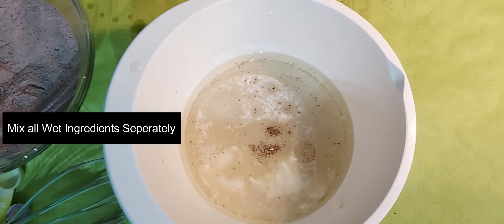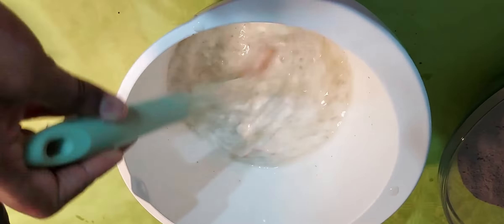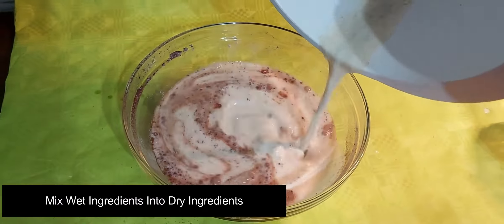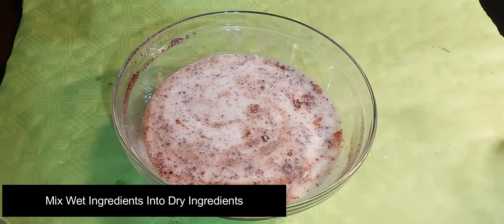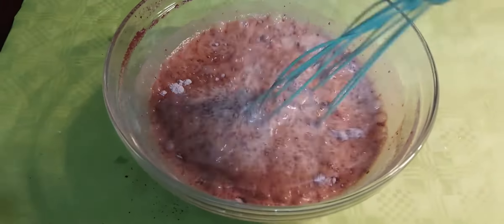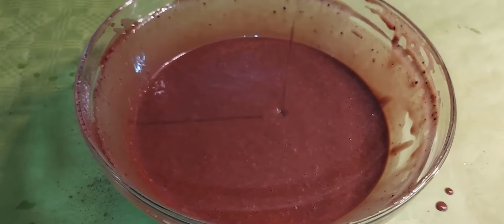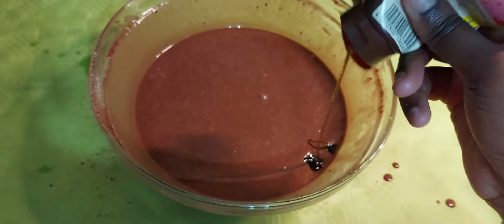The wet ingredients are mixed together using a hand-beater. I will add vanilla essence and vanilla paste — 2 tablespoons of vanilla essence, or if not available, 1 tablespoon of vanilla paste.